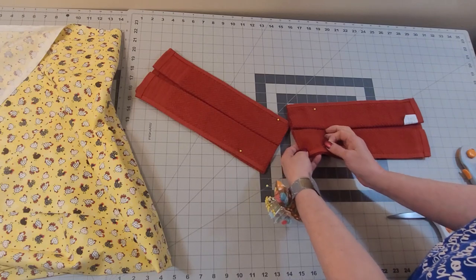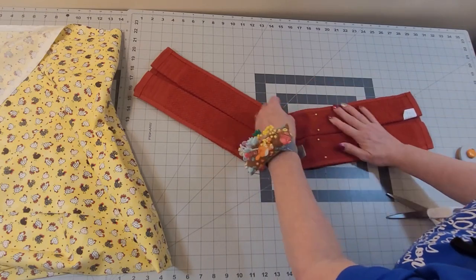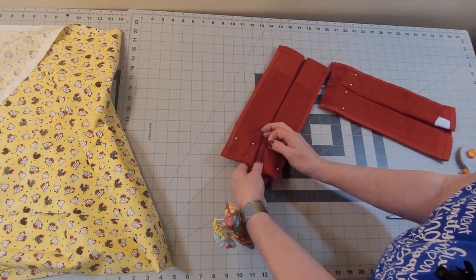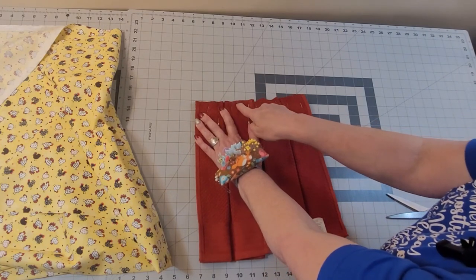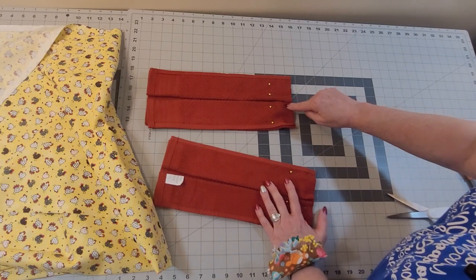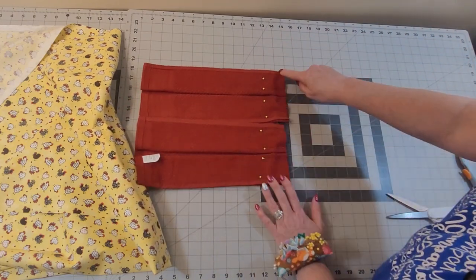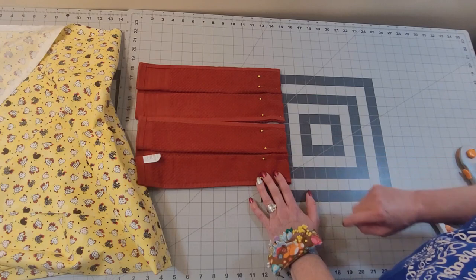I'm going to take this over to my sewing machine. You want to make sure these are even here. I'm going to stitch these about an eighth to a quarter of an inch from the edge just to hold these layers together. I'm going to sew with the folded side up, because if you sew with this side up you're more likely to have one of these fetch up under your machine and get out of place. I'm going to use a 2.5 millimeter stitch length, back-tacking at the beginning and end of each towel.